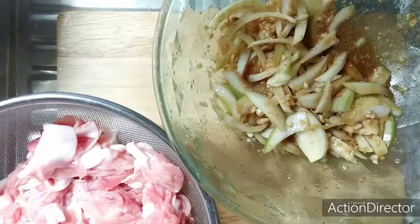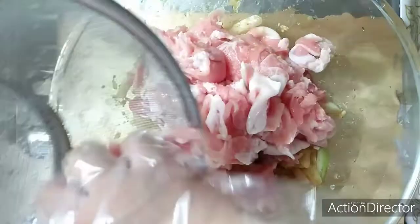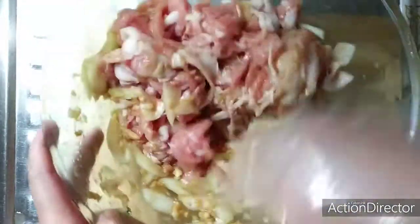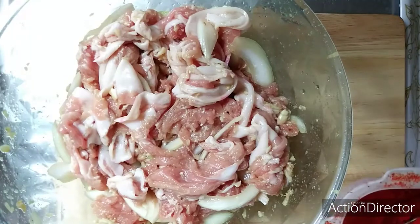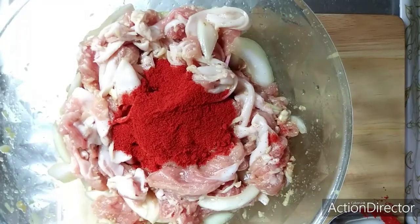Now let's add our meat and marinate it. Let's continue mixing. After mixing the sauce with our meat, let's put two tablespoon of chili powder. Then let's continue mixing.